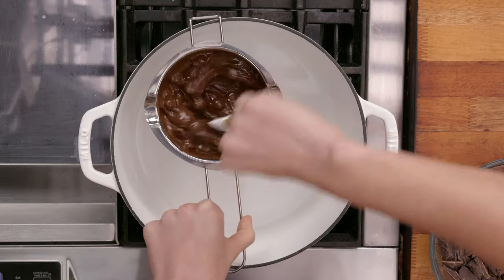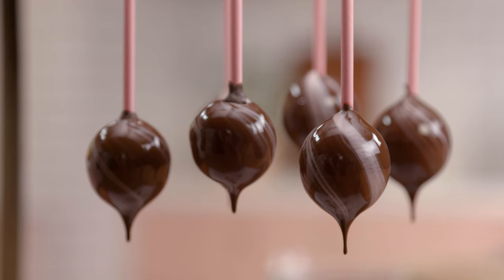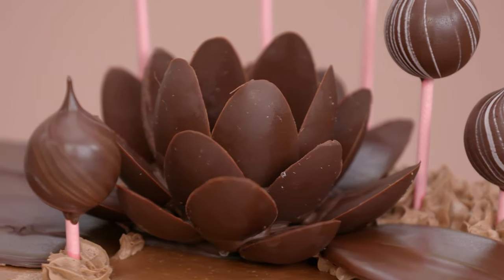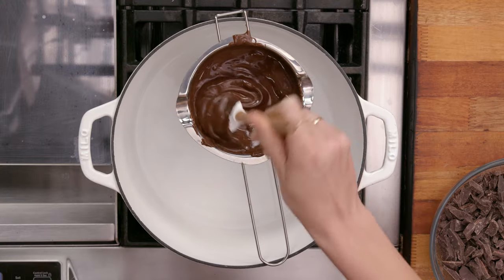The final result yields a very nice, shiny, glossy chocolate that holds its shape, snaps really well, and it's going to be used to make decorative things for cakes, cupcakes, all of that stuff. I'm going to let this cool down — if you use it while it's too hot, it's not going to hold its shape.